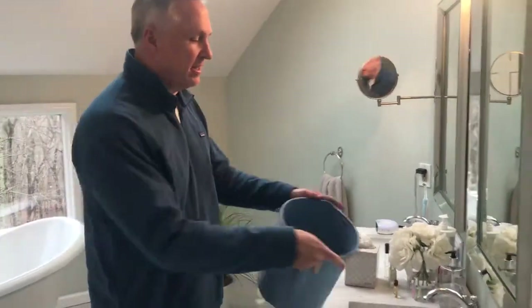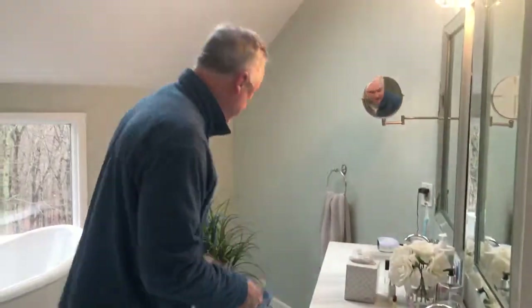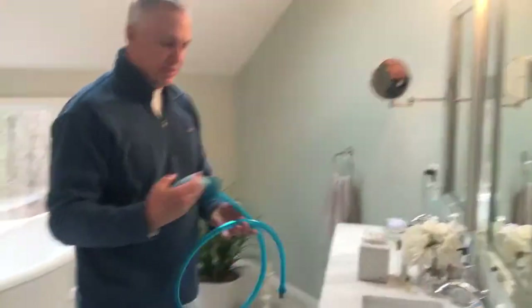I'm working on a project upstairs here and I need a bucket of water and I can't get my bucket in the sink without making a mess. I'm going to have a great new product, the Rinsaroo.